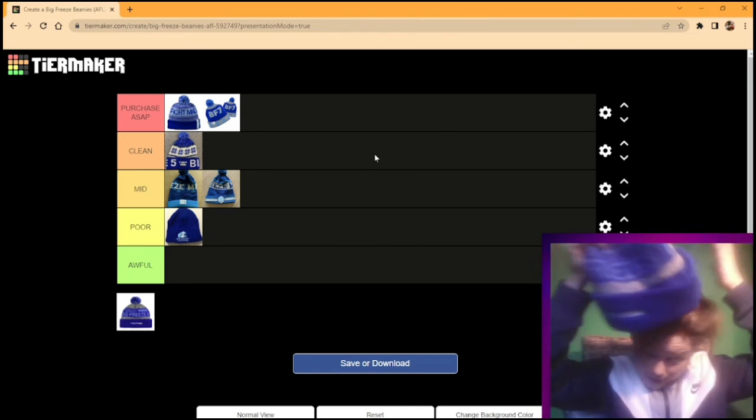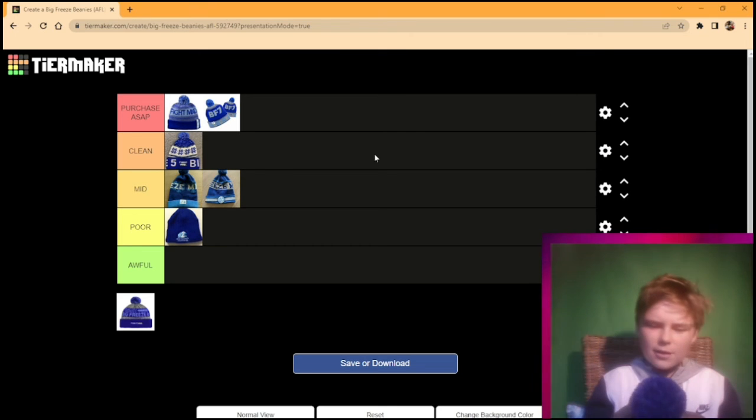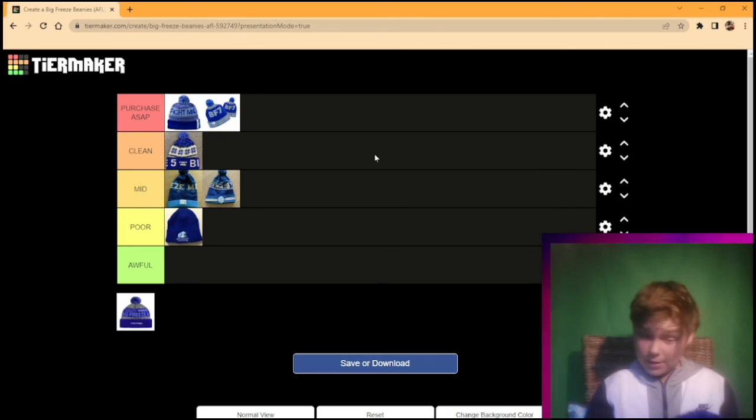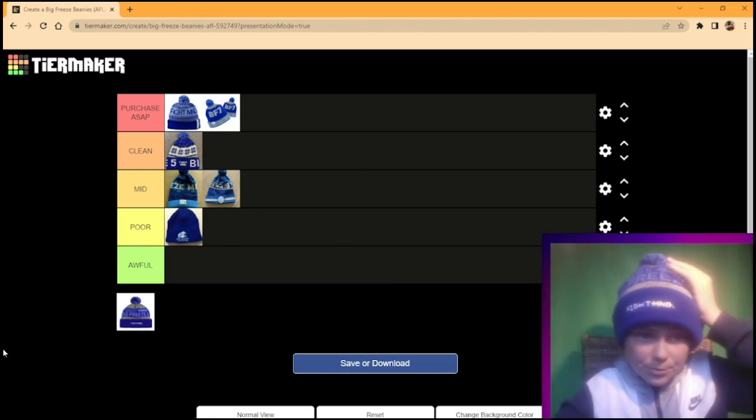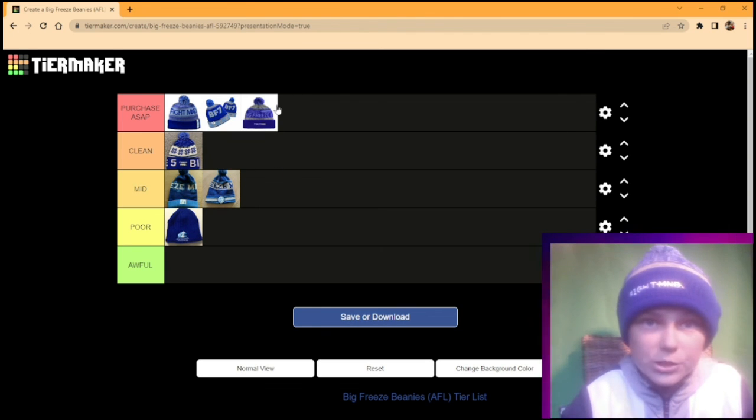And then the new Big Freeze beanie — sorry about my hair — right here. It's very nice. I like the kind of tie-dye stuff they've got going on; it's kind of grey on white. Great beanie. A nice little knitting there — love the knitting. This is going top tier. It's a great beanie.